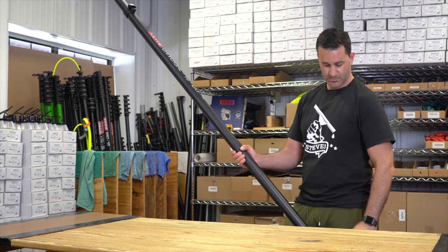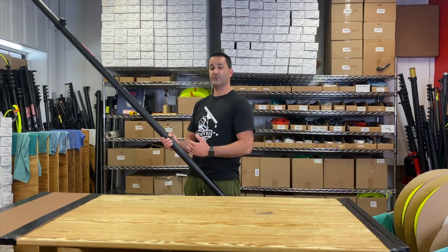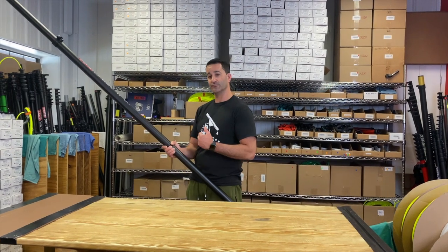From here you can raise your pole, undo the bottom clamp, and slide out the intersection to give you up to 10 feet of extra reach.